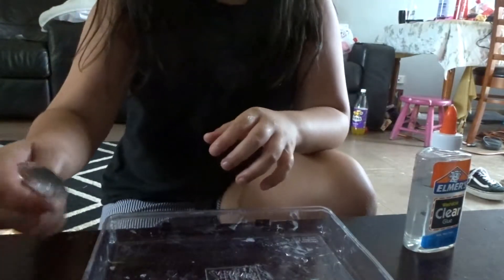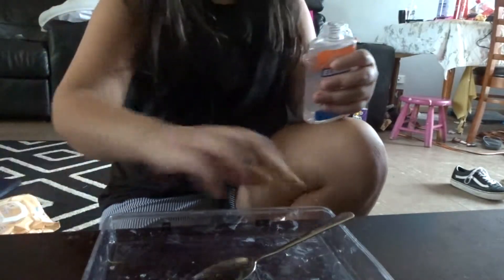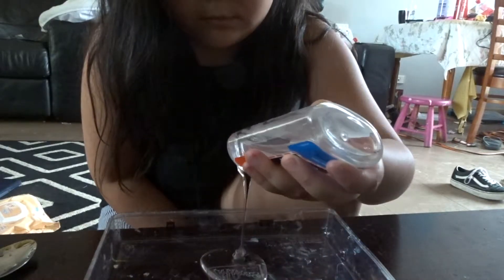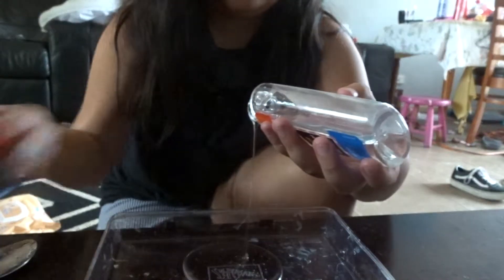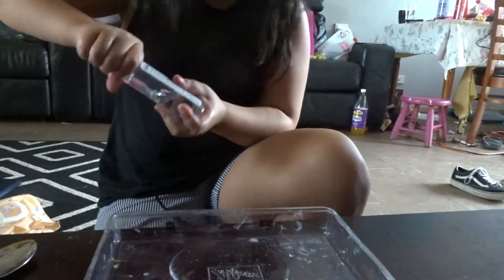So first you need a thing to mix with and a spoon. Now we're just going to add a spoon. Okay, so now I've added the glue.